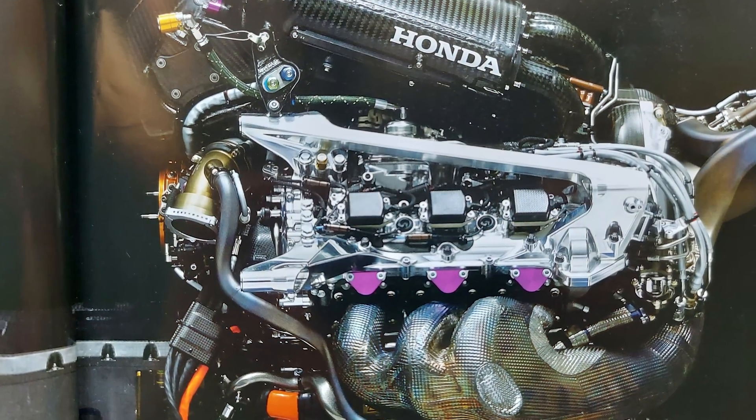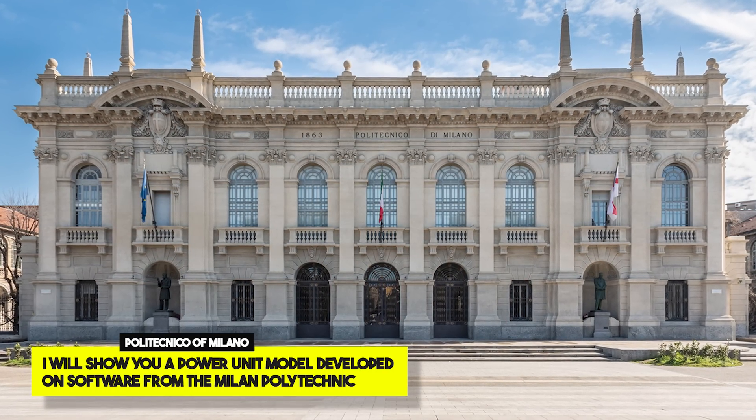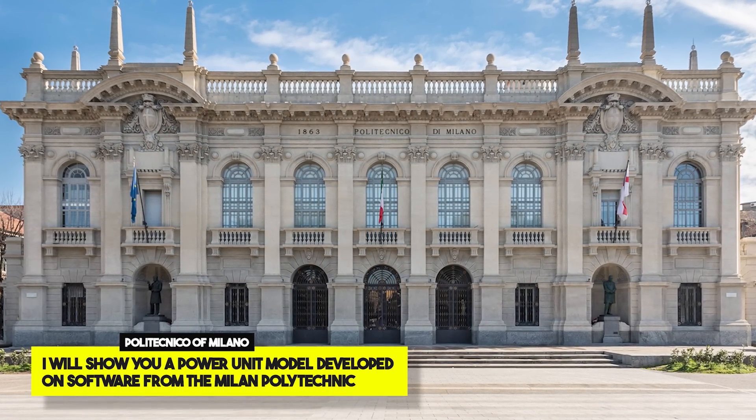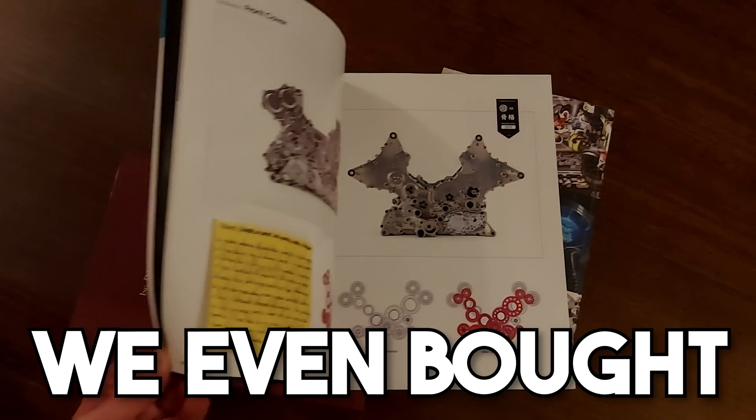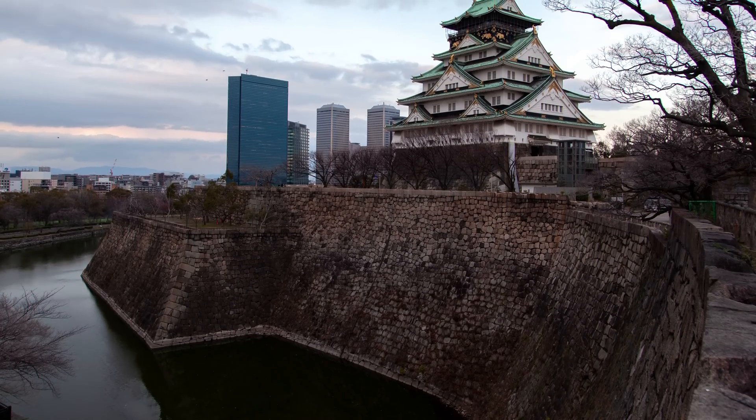We will see in detail each of these components and how they work. I will also show you a power unit model developed by the Politecnico of Milano, which is the Italian university. To make you understand how much we studied for this video, we bought a magazine from Japan with some information that you can find only there. If you like Formula One, subscribe now to be notified when the next episode comes out.